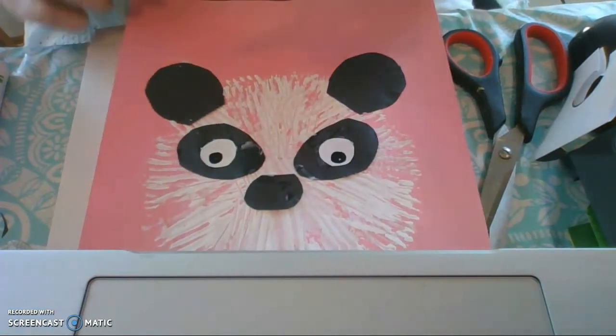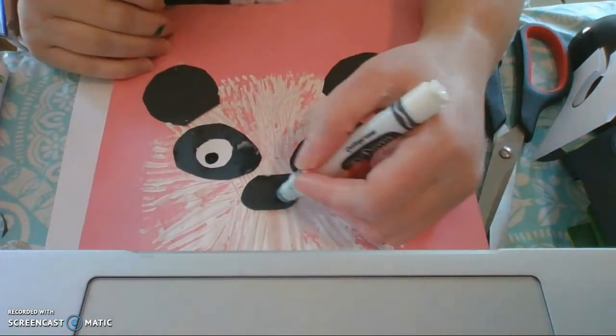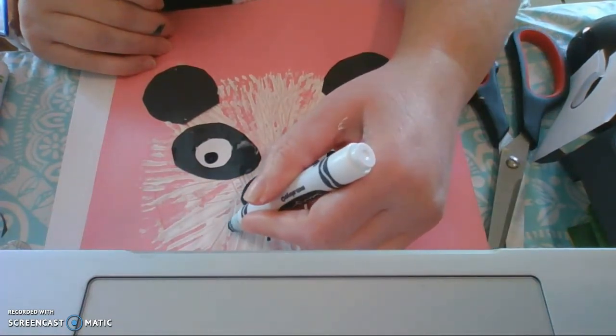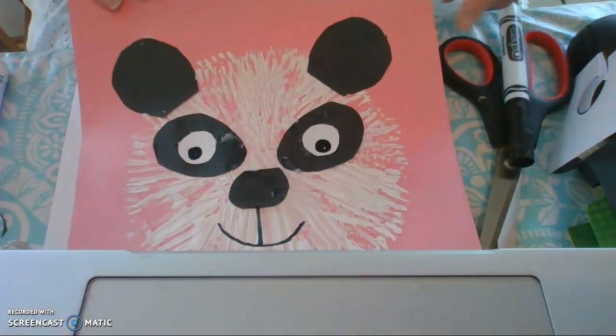There is my panda! Make sure the paint is dry before using your marker, or it'll ruin it. Right from the nose I'm going to go straight down and then make another U shape for the mouth. There we go — there is my panda! You could add a bow to its hair if you wanted a little girl, or a bow tie down below if you wanted a little boy — you can make it however you want. As you finish your pandas, I'd love to see them — take some pictures and post them so I can see them. Thanks for watching and I'll see you soon. Keep creating!